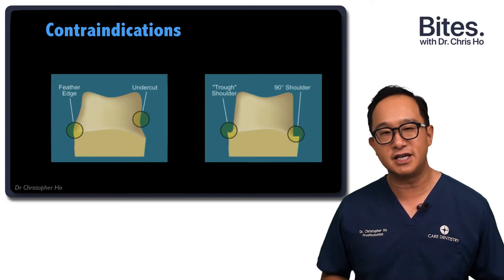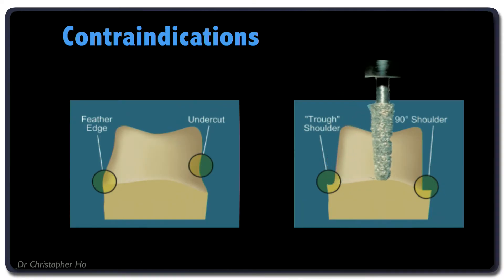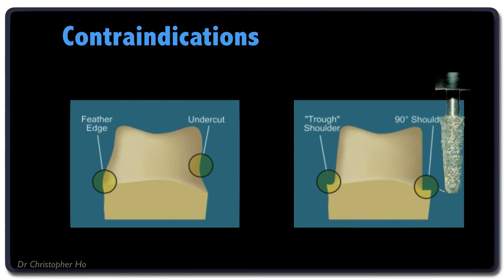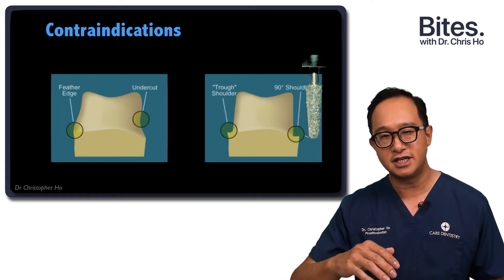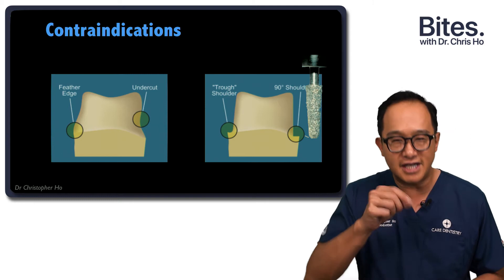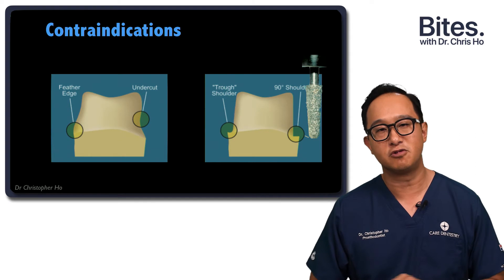A clinical tip I give dentists is to use a much larger burr than your final shoulder or chamfer preparation. By using a slightly larger burr, you get a much smoother preparation. If you use a very thin burr, you tend to gouge into the tooth. So I like to use a slightly larger burr at the end just to smooth off the preparation.